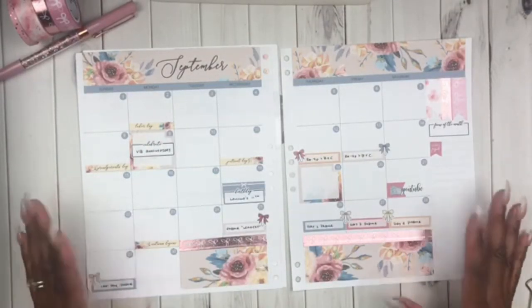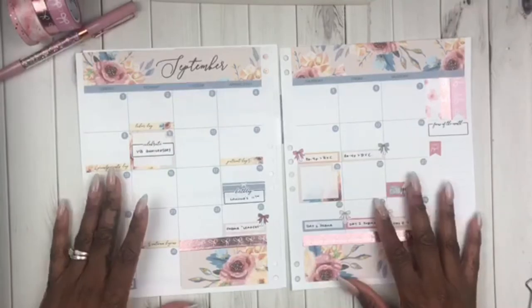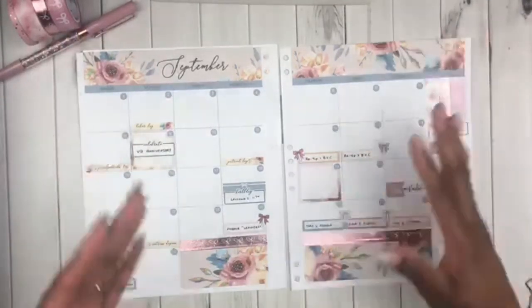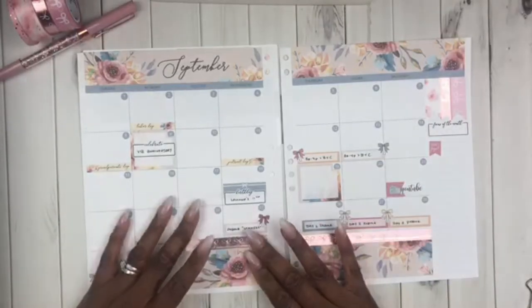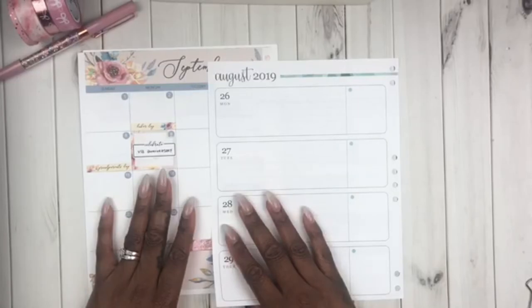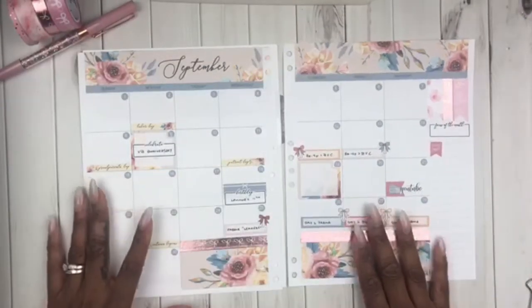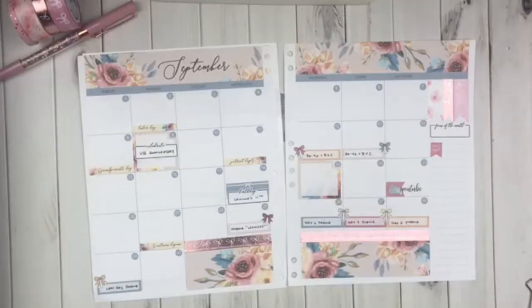I'm really loving this. I'm loving being back in the Erin Condren, especially since I can take the pages in and out. That said, I'm not a horizontal girl, so you will be seeing a change in my layout come October, and I'm kind of excited about that because I miss planning vertically.